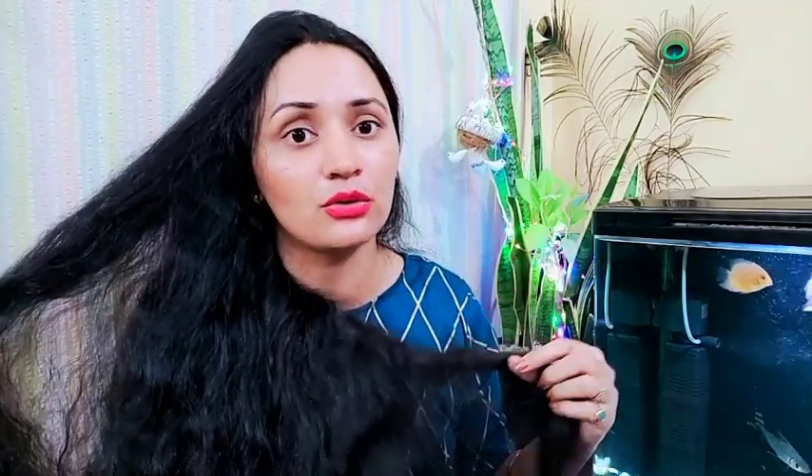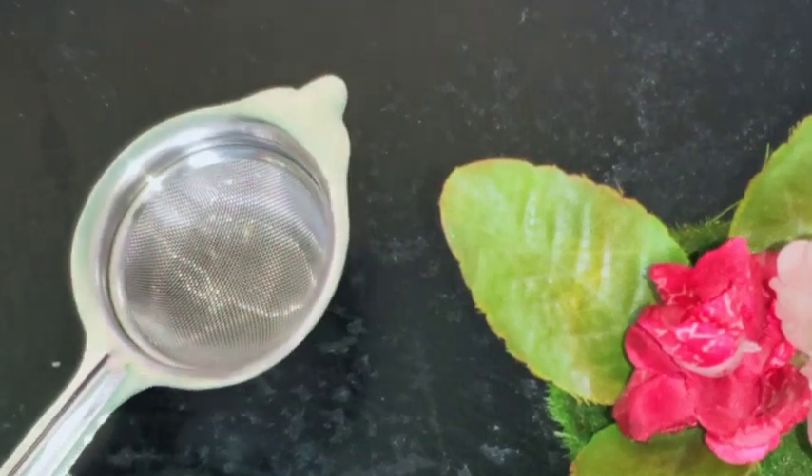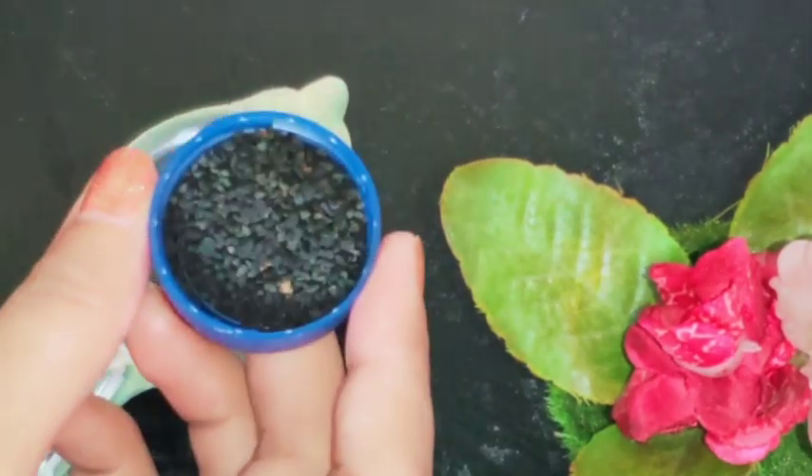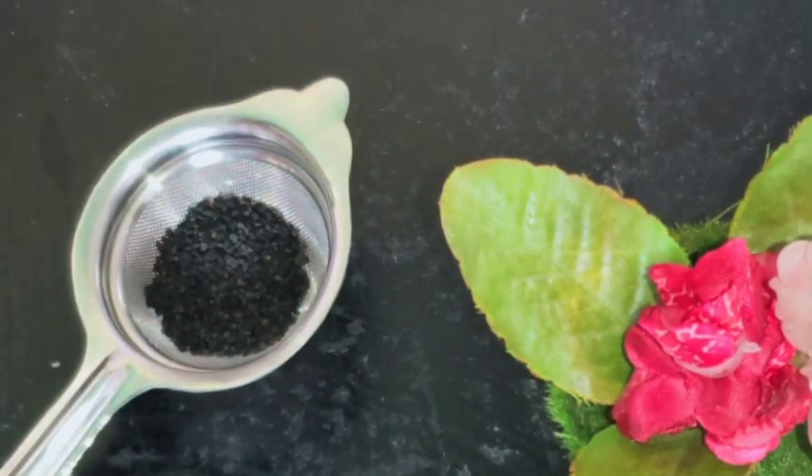I have been using this for a long time and I will share it with you so you can use it for your hair too. You will get amazing results. This is the most powerful ingredient I am offering today. Your first ingredient will be 2-3 tablespoons of black seeds - kalonji seeds.